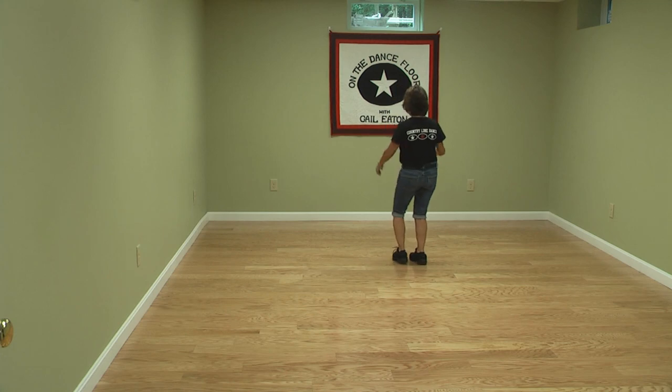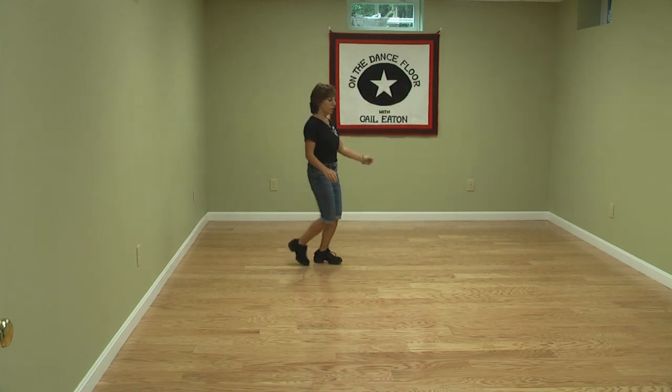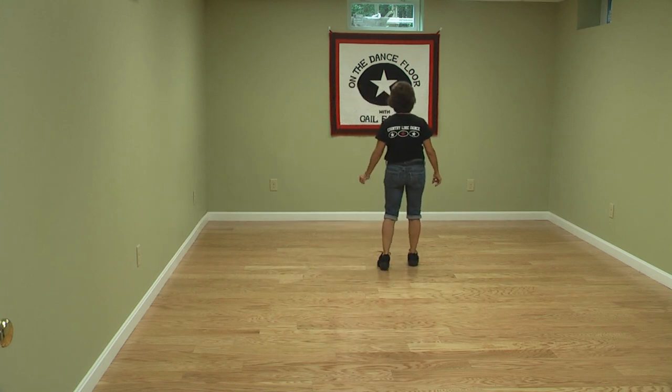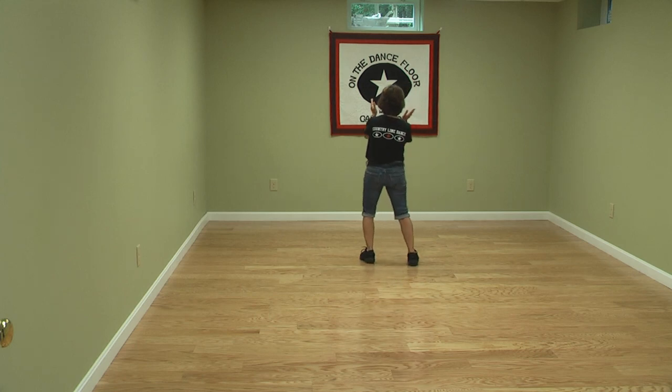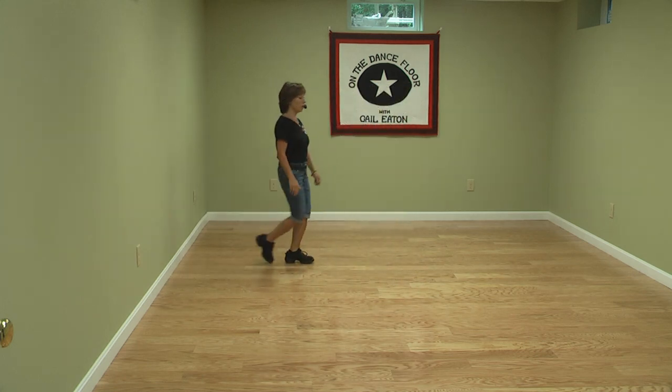Now, there are variations on that. You can already be doing your quarter turn and half turn step. This is an old dance, so there's all kinds of different ways to do that. Side hold again: it's one, two, and three, four, and quarter, pivot, turn, step.